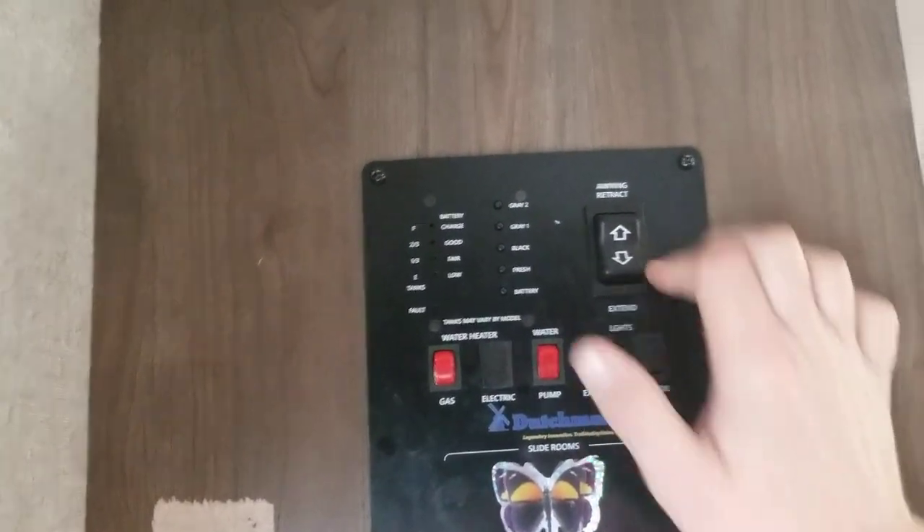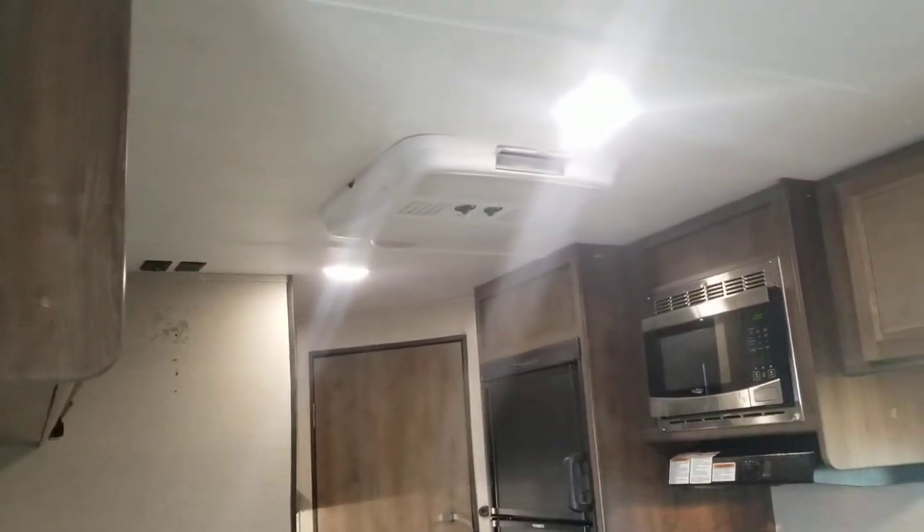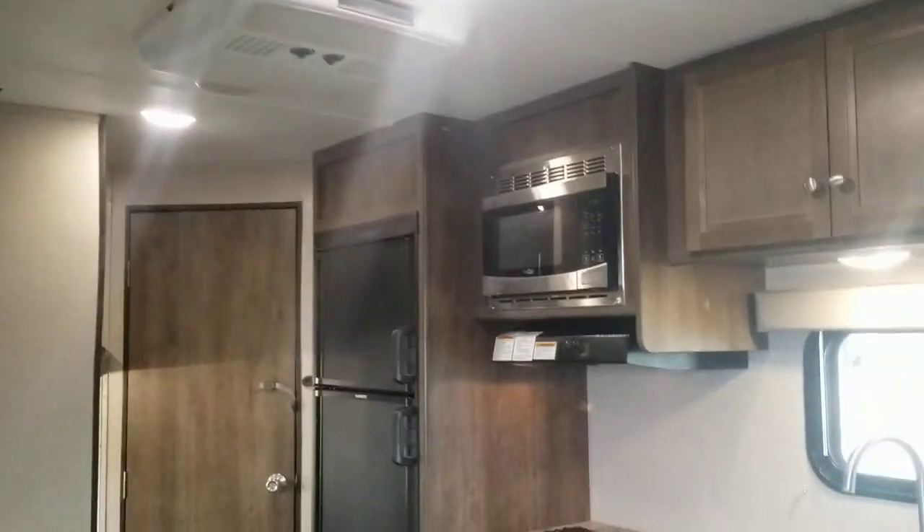On the control panel you've got water pump, awning, and then of course your little testers. AC right in the middle — it's not ducted, it does come out of that unit right there. And then of course your kitchen.